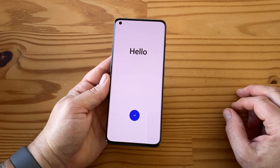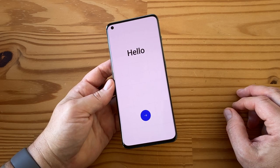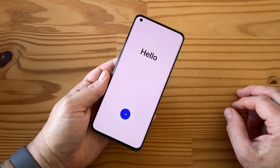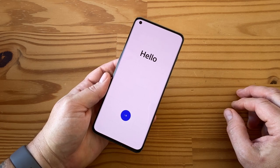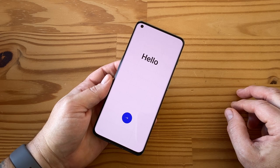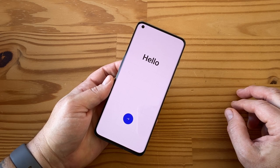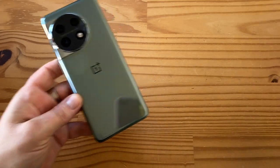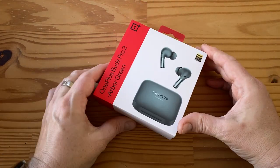Unfortunately no wireless charging — that's really what bums me out. A lot of you won't care, but frankly in this day and age it's a must-have feature. A lot of us want it — it helps a lot when you're in your car and want to charge while using wireless Android Auto, for example.